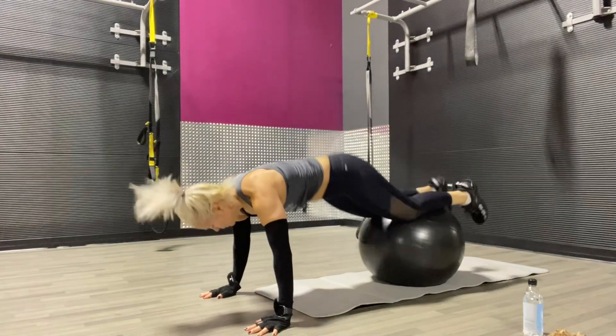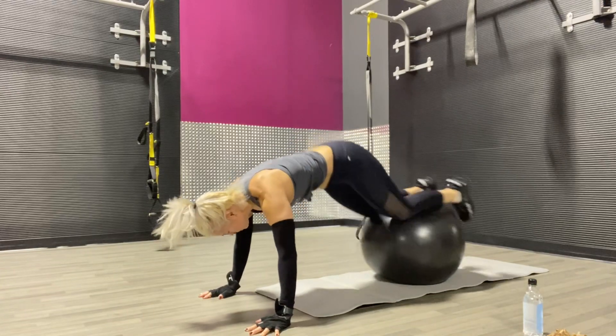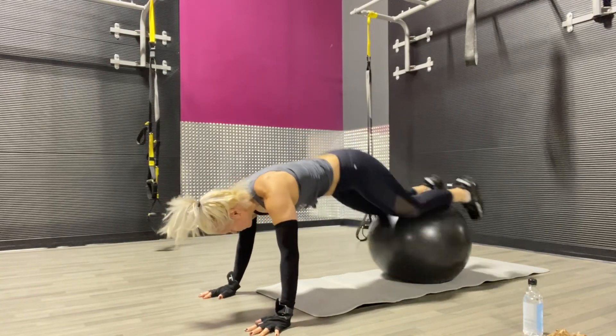Next we have stability ball knee tucks. Inhale out and exhale in.